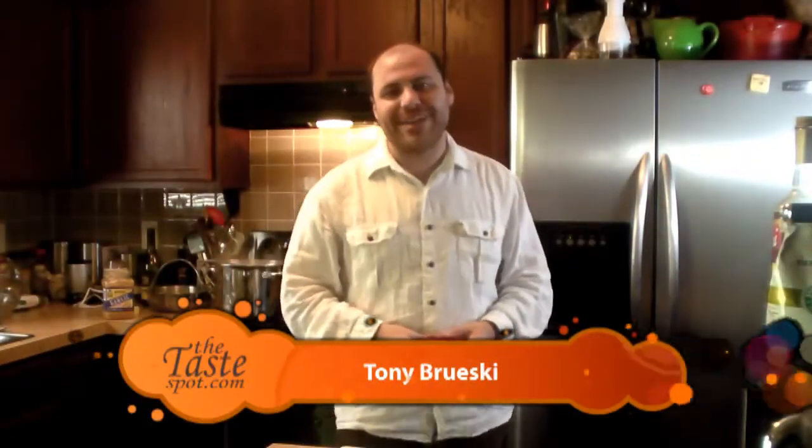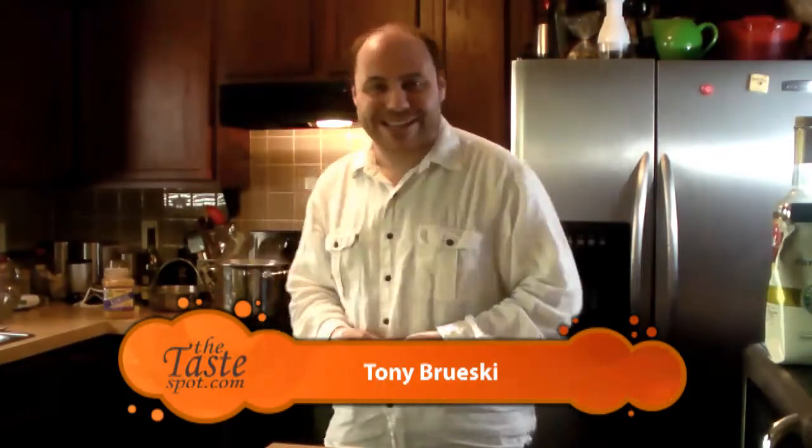Hey everybody, welcome to the Taste Spot TV. I'm Tony Brewski. Today on the show is something called poor man's lobster — something that you don't need to be poor to eat and it's not actually lobster. It's actually a broiled cod dish I remember eating all the time when I was a kid. When you went out to eat back then, it was pretty expensive to get shrimp or lobster, so to suffice, we had poor man's lobster. I'm going to show you how to make it today on the Taste Spot TV.